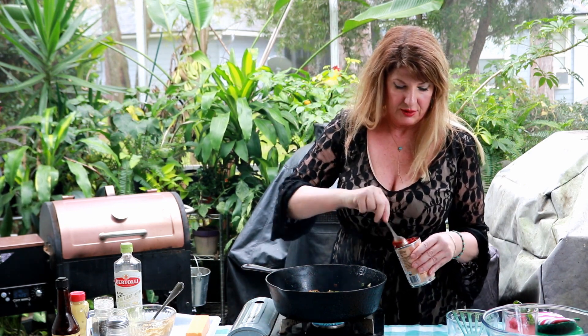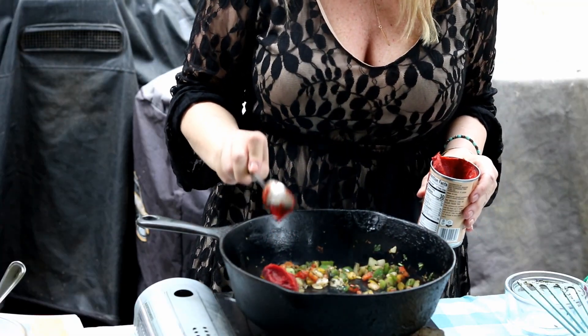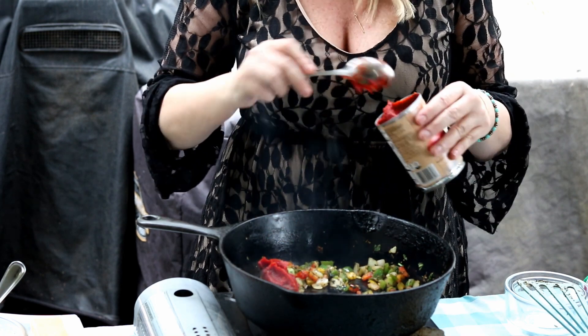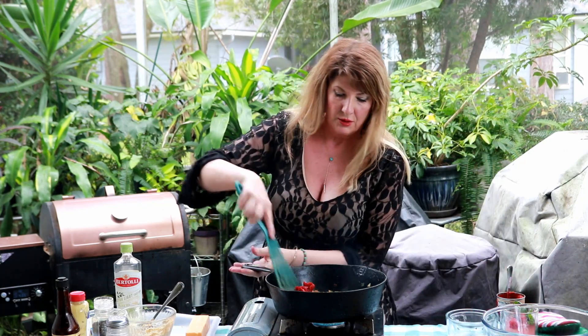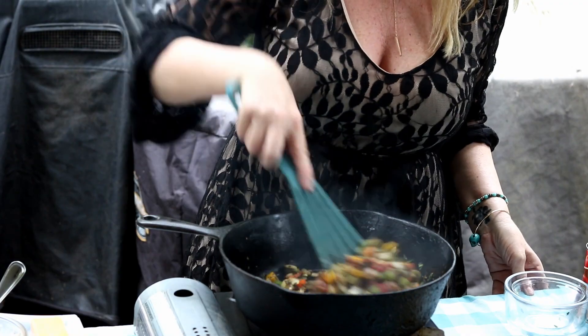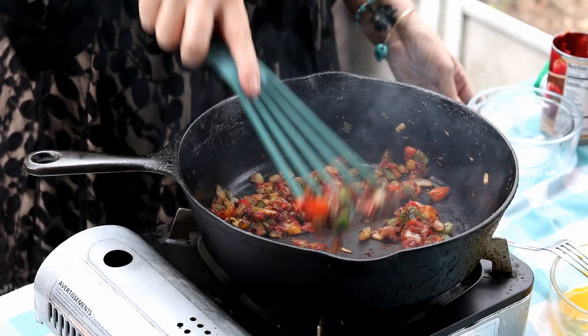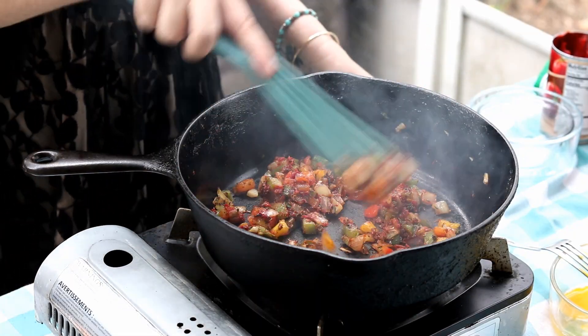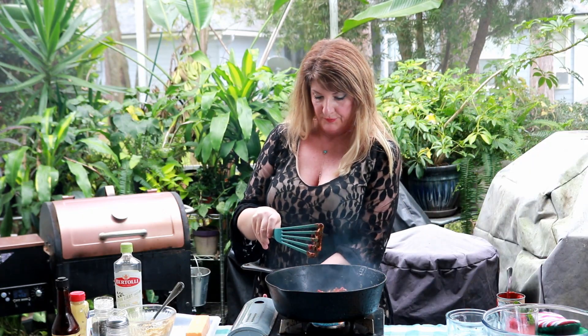Now you want to turn your burner down to low or to simmer, and you're going to put about a heaping tablespoon of tomato paste in and mix that into your vegetable mixture. Once they're completely softened and the tomato paste is mixed in, we're going to turn this off and let it cool because it is going to be mixed in with the meat.